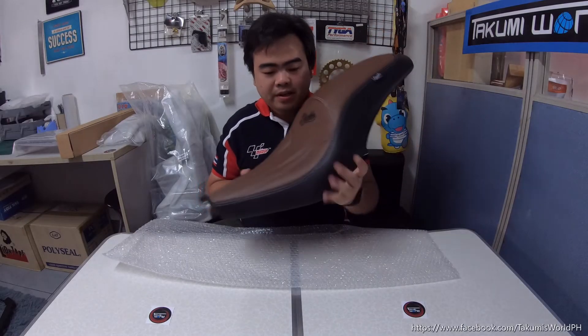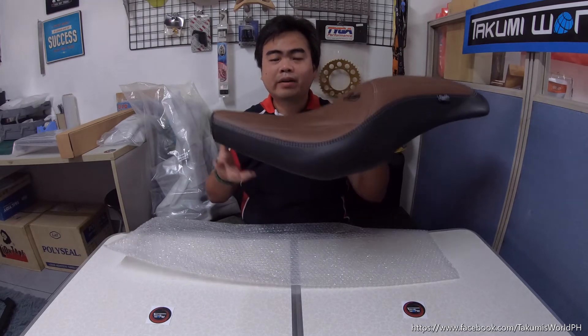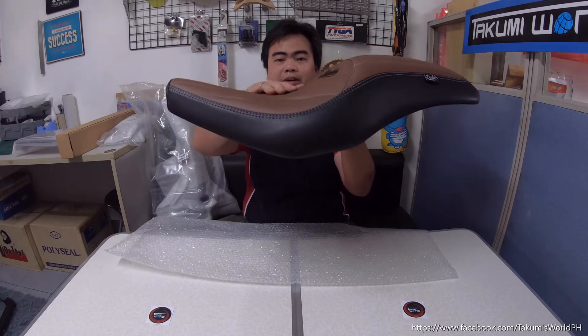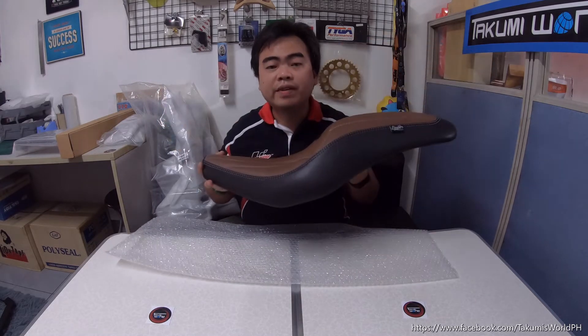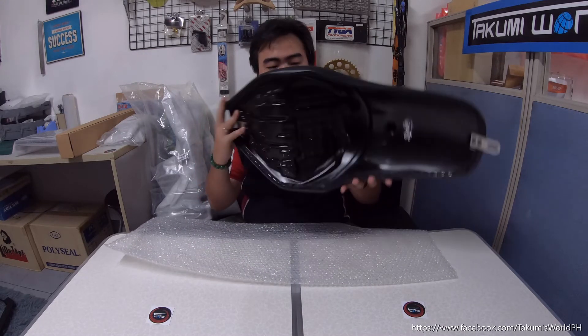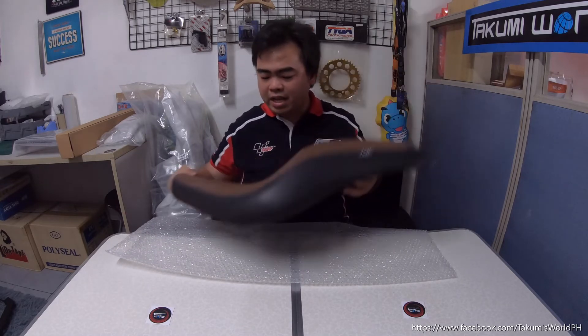When you put it on the bike, the position is like this — it's lower for the rider and higher for the passenger. Later in this video I'll show you photos of this one installed on the Rebel 500. It's very nice.